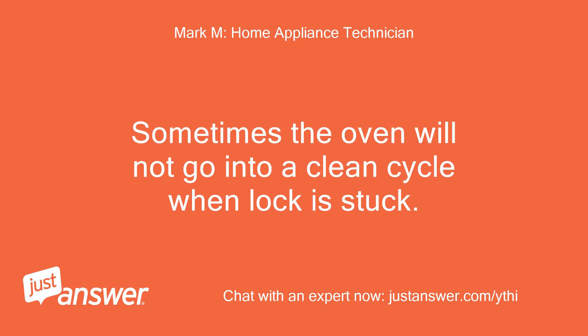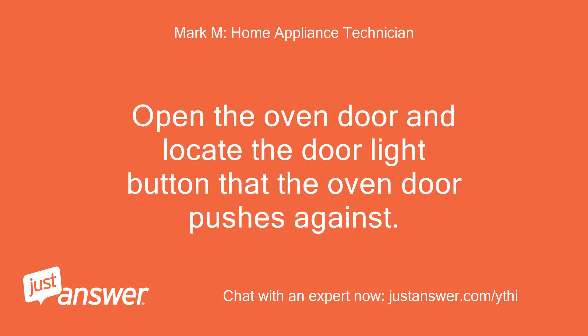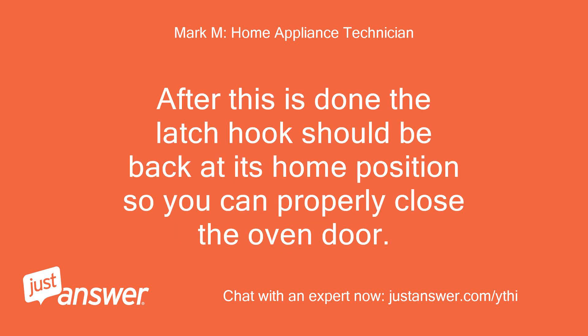Sometimes the oven will not go into a clean cycle when the lock is stuck. If it won't go into a clean cycle, try this: open the oven door and locate the door light button that the oven door pushes against. Use your thumb to depress this button and hold it in while you program the oven to a self-clean cycle for about 30 seconds, then cancel the cycle — all while holding in the light button. After this is done, the latch hook should be back at its home position so you can properly close the oven door.